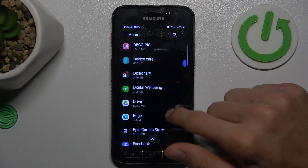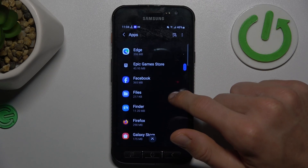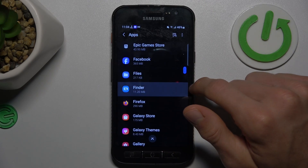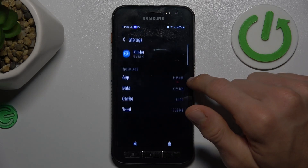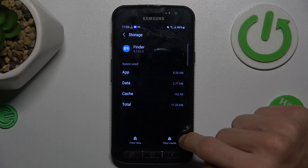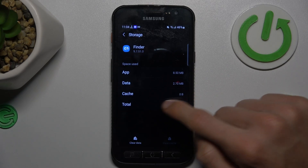Find the application which you want to clear. In my case, it can be maybe Finder. There, we scroll down and choose storage and to clear only cache, we press clear cache and we clear it.